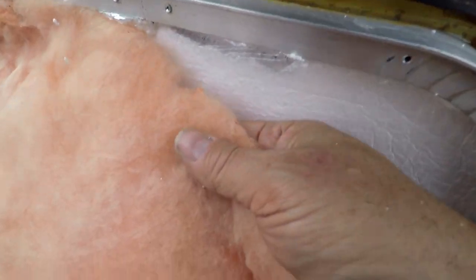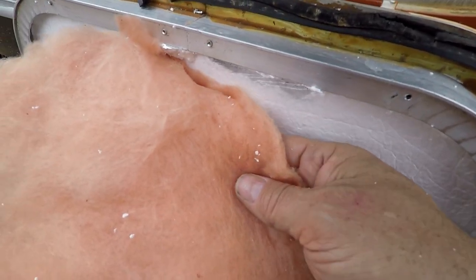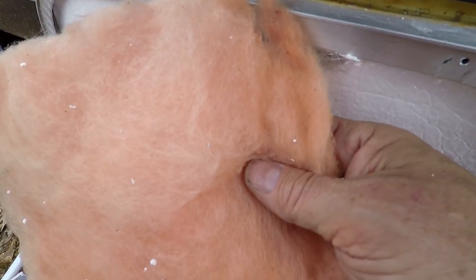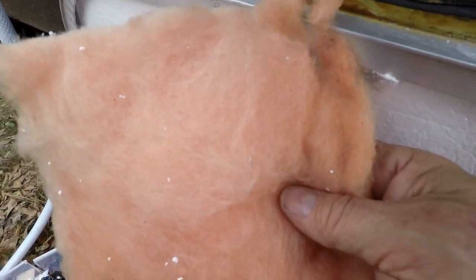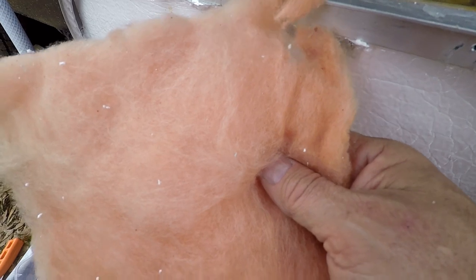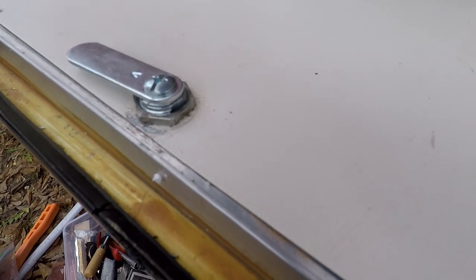I noticed that the old pink fiberglass insulation is actually in great shape — it's not wet, it's like someone put it in yesterday. It's hard to believe this thing is over 40 years old. I think I'm going to reuse it and give it just that little extra boost of insulation by combining it with the poly foam to raise its R-value.